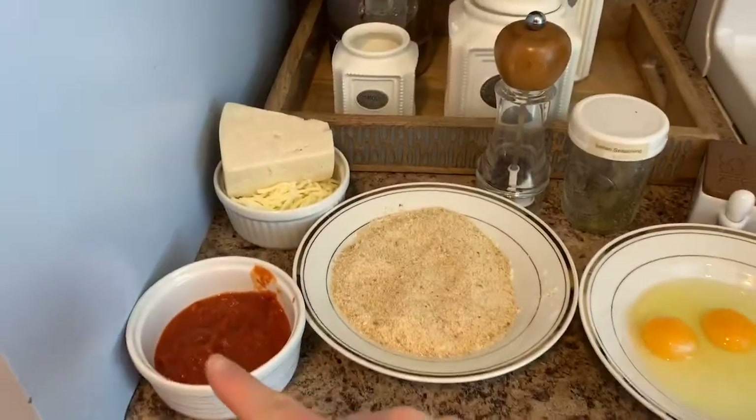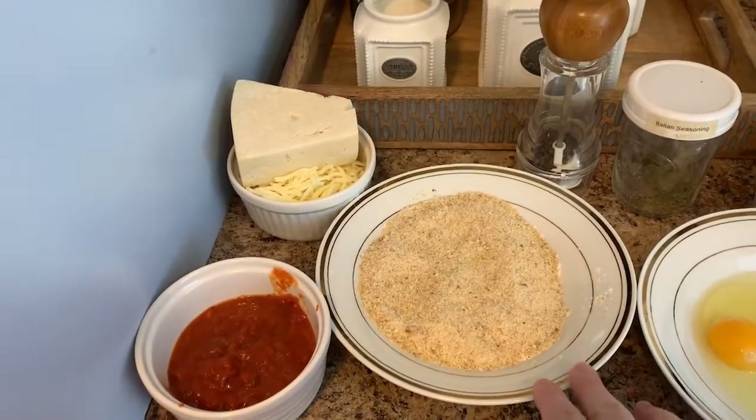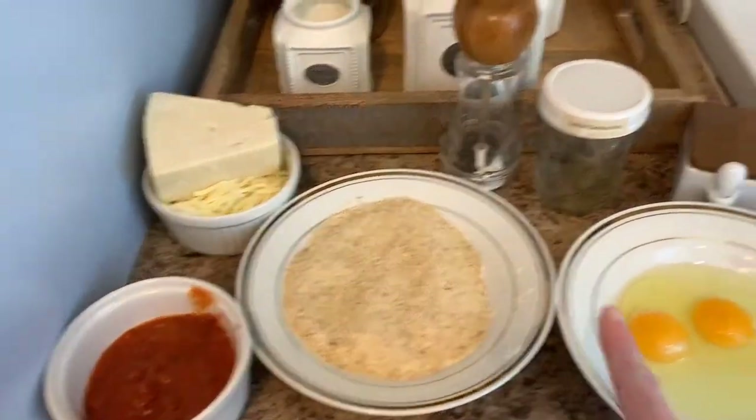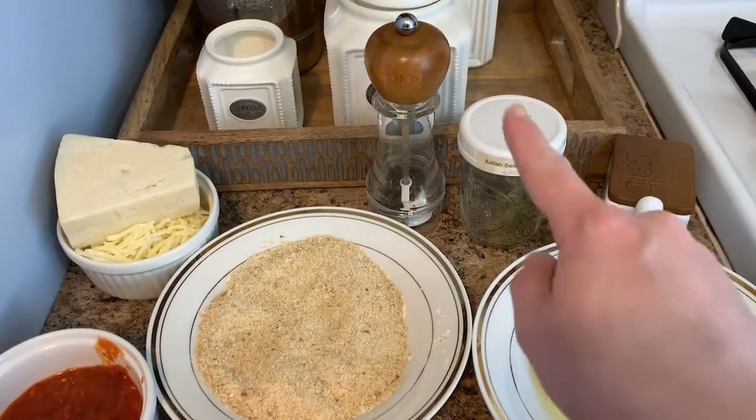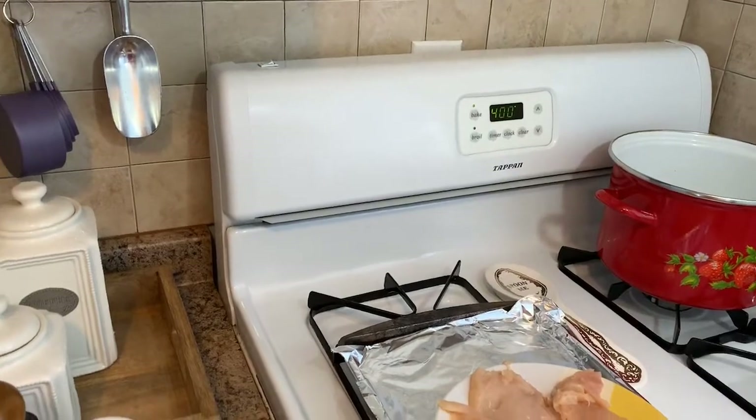You're going to need marinara sauce, parmesan, and mozzarella. Here I have a mixture of breadcrumbs and flour, some eggs, salt, Italian seasoning, pepper, and chicken breasts. You are going to preheat your oven to 400 degrees.